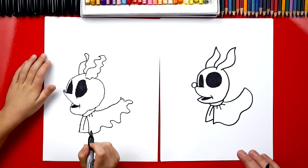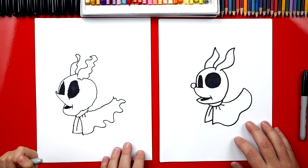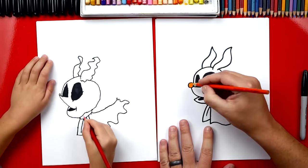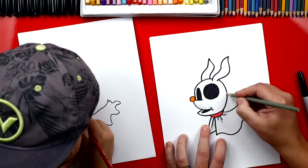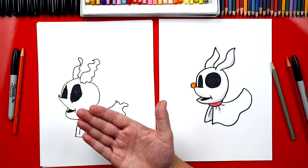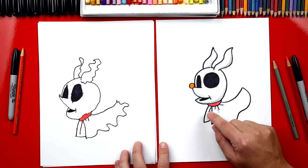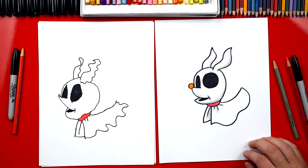We did it! We finished drawing Zero. Did you have fun? We still need to do one last thing — coloring! This is the part where we're going to fast forward, but at the end you guys can pause it to match the same color. We finished coloring Zero and he turned out awesome. We just used orange for his nose and red for his collar. I also used gray for the shading on his body to make him look more 3D, but you can leave that off to keep the lesson a little easier.